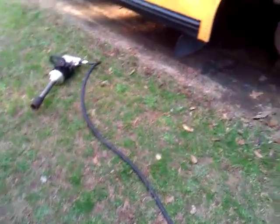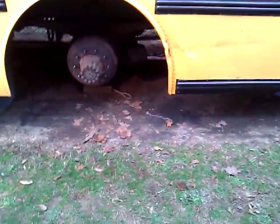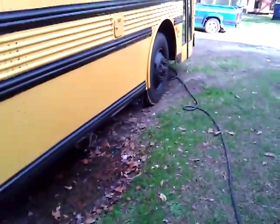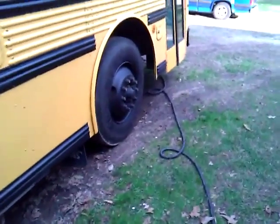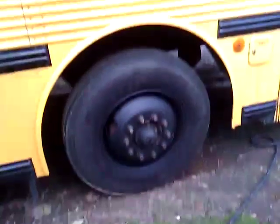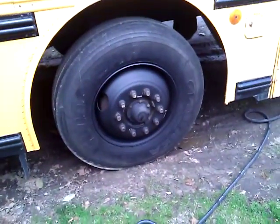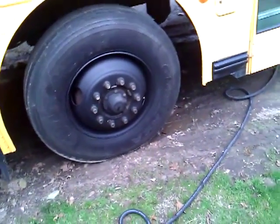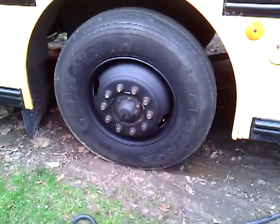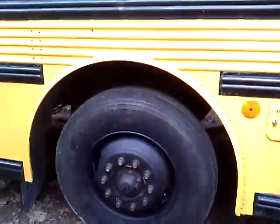Hey everybody, today I'm doing the right side of the back axle on my MVP. Here's the front tire that I had off yesterday, and this is a swapped rim — this is the eight and a quarter rim that I painted. I painted all of them, but this is one I got. This is the finished product of it. I really like the finish, the color, the way they're turning out because it looks nice and stock.